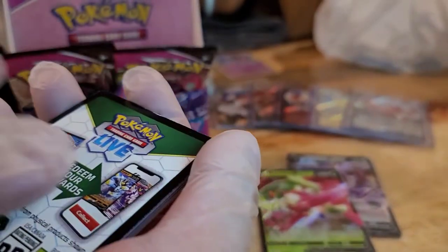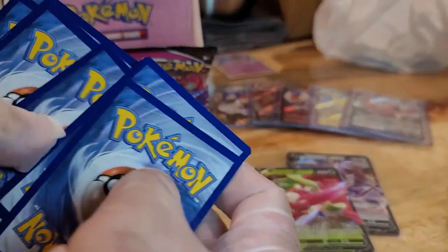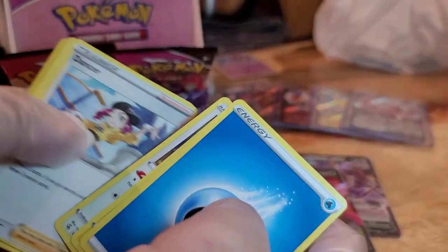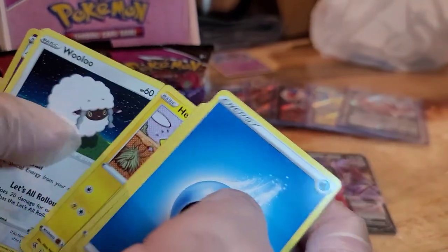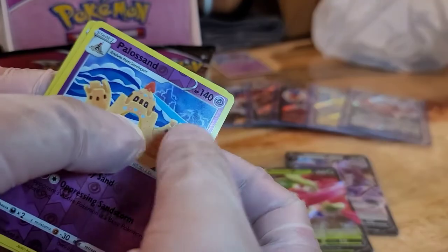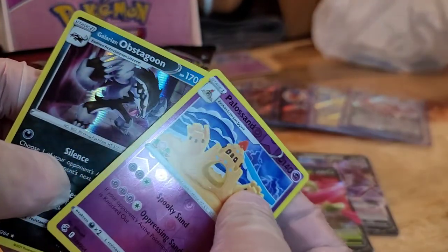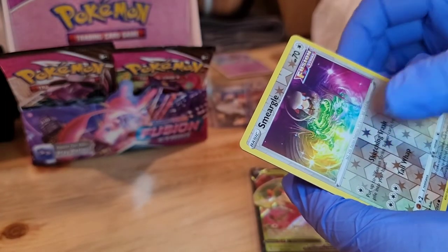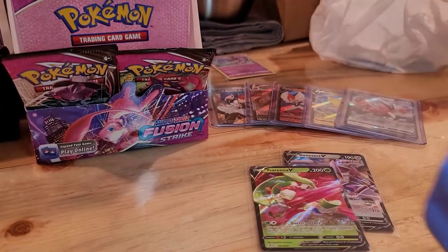Black border — so we might have a hit. We got Energy, Electric, Whismur, Moonblast Dancer, Meowth, Murkrow, Helioptile, Whirlipede, Palossand Reverse Hollow, and a Galarian Obstagoon Holo. Grookey, Smeargle Reverse Hollow, and a Kangaskhan non-holo.